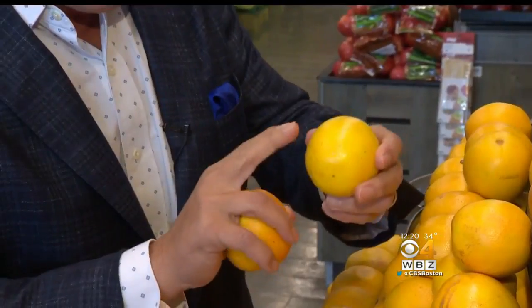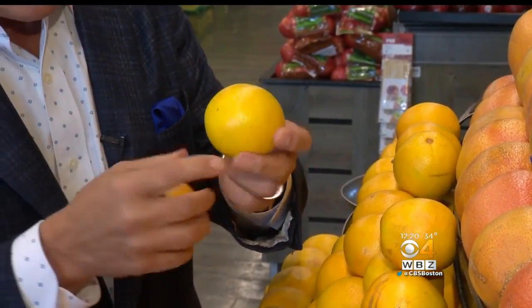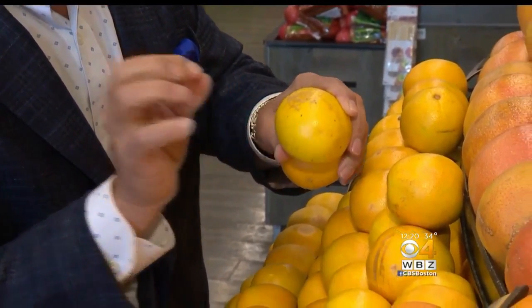When you buy them, the skin should be nice and shiny all the way around. It's a Valencia orange. If you have a little bit of green to it, that's okay. Just make sure they're heavy for the size. If there's a little bit of scarring, that's also okay.